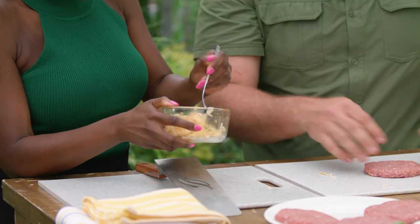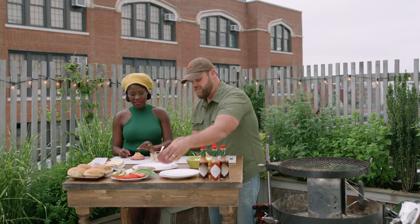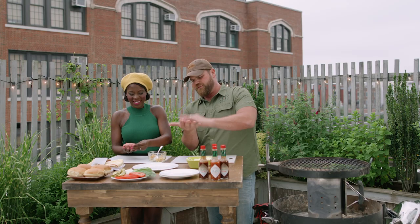We need to mix the provolone cheese with the Tabasco Chipotle, then portion that out and go right in the center. Grab the second patty and place it right on top. Once it's nice and crimped, you can just form the patty.